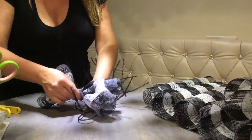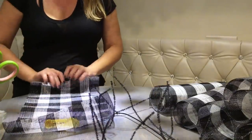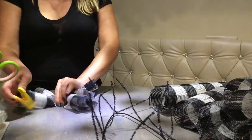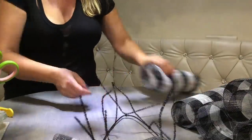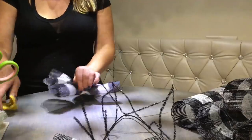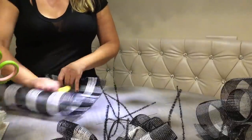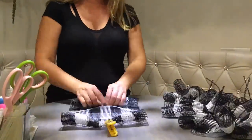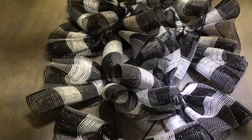Now we can start attaching our craffles. Just start at the top and twist-tie it 2-3 times. You roll your curl at the bottom 3-4 times, clip it, turn it around 3-4 times, walk your fingers, pinch it all together, and attach the craffle with the pipe cleaner to the form. The base is ready — just 9 craffles. You can make 2 bases out of 1 roll of deco mesh, so it's a very budget-friendly option.